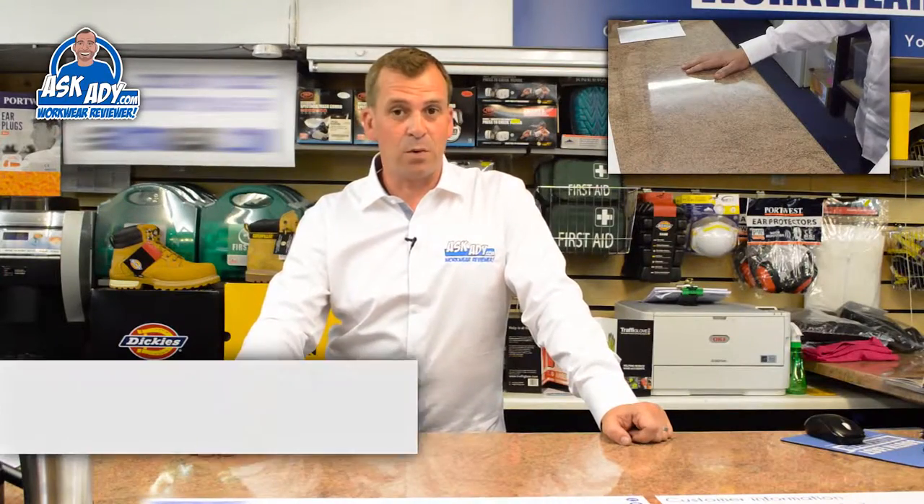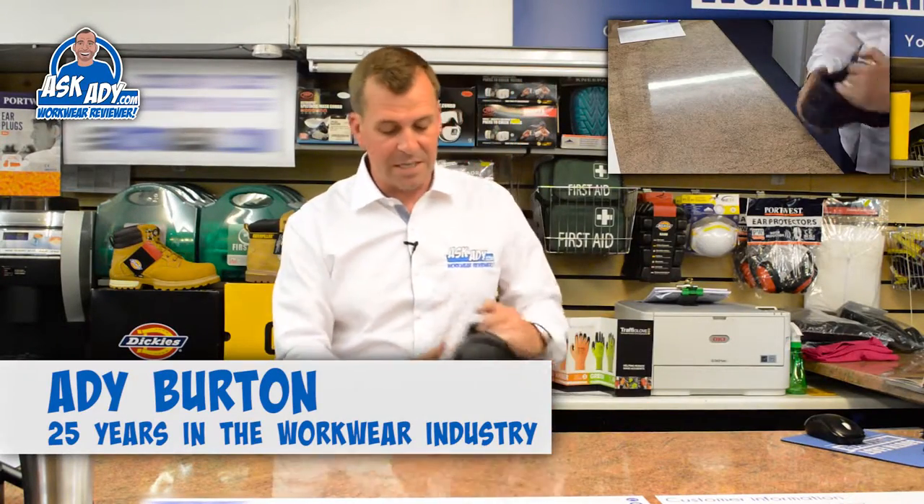Today I'm going to review the V12 Beaver, which is basically the shoe version of the V12 Otter.